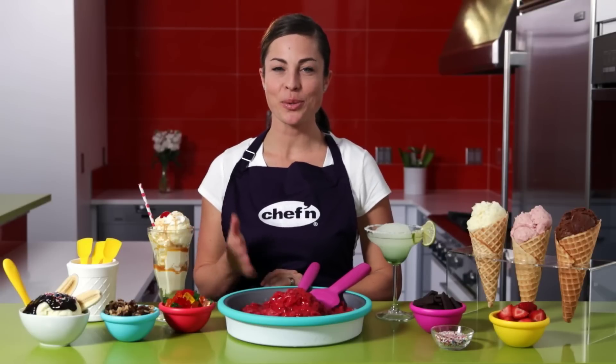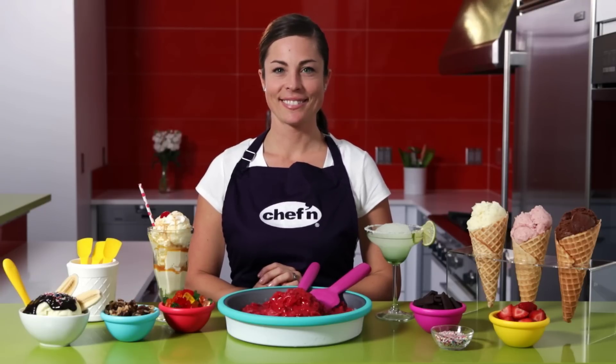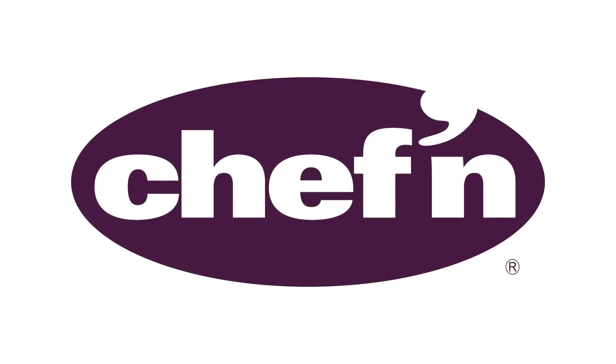You can make ice cream, sorbets, margaritas, and more with the Sweet Spot Ice Cream Maker from Chef'n.